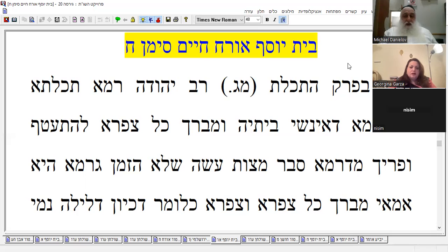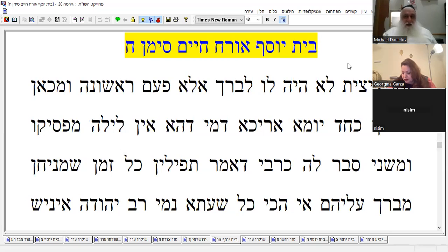He says if he holds that tzitzit is a positive command not time-bound, then why does he bless every morning? According to this, since night is also the time of tzitzit, you should only bless the first time, and from there onward it would be like one long day — because there's no hefsek, no interruption. He wears it all the time. But we don't hold that opinion.